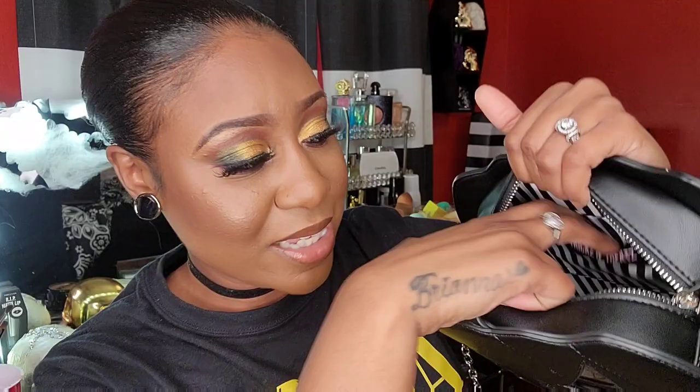It might come in other colors — I really didn't check for that. As you guys can see, this is the front. My favorite part about the bag is the inside: it's black and white stripes, which is one of the best things in the world to me. They do have the brand name 'Tricks and Treats' right here, and it has one pocket on the inside. This is how much space you get in the bag.